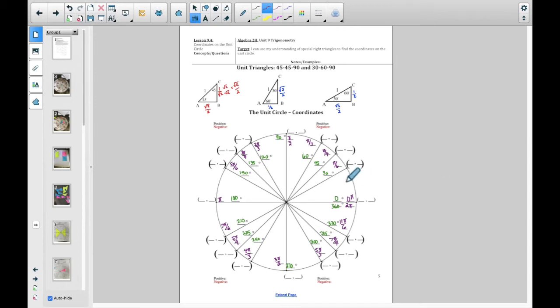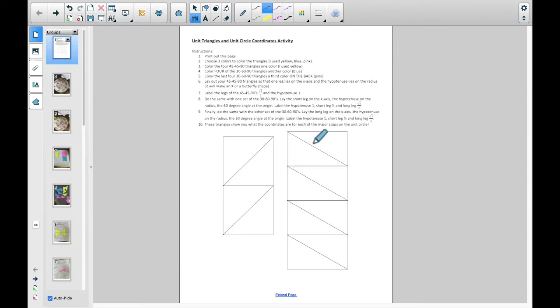The objective for this video is to figure out what goes on the outside of this circle — all of these coordinates. The method we're going to use to find these is using little paper cutouts. You need to have this paper in front of you, and it would be best if you could print this out and follow these instructions before we get started today.